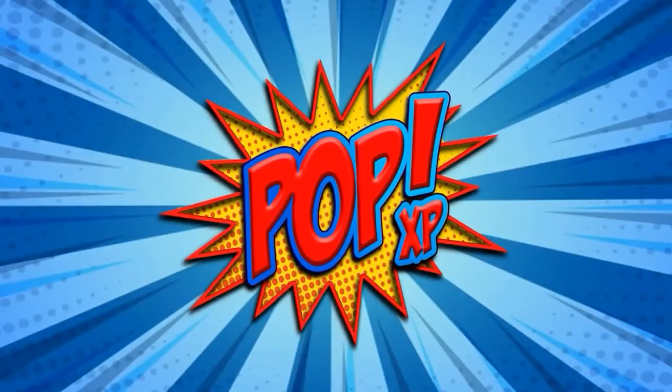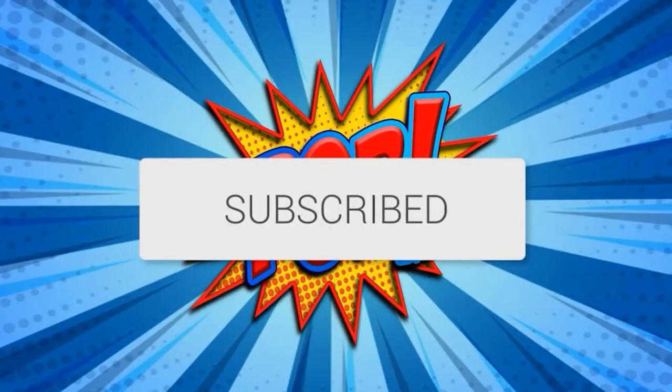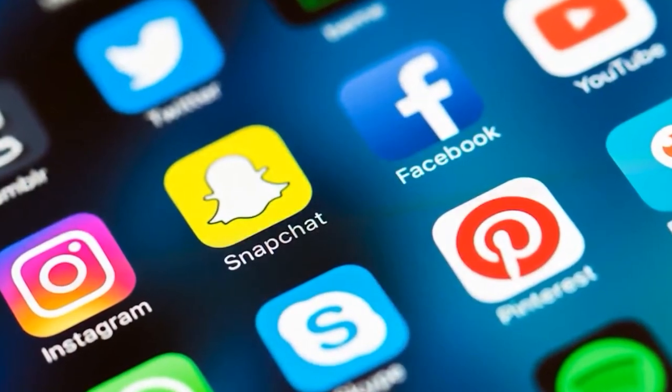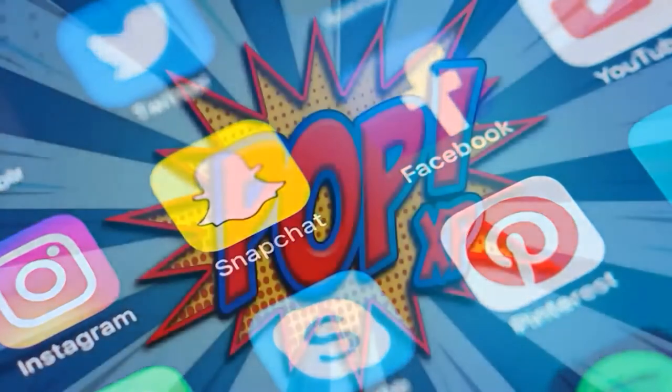Hey everyone, welcome to PopXP. Before the show starts, make sure to click that subscribe button and click the bell to get notifications when we go live and upload awesome new content. And don't forget, if you can, make sure to share our stream on all your social media outlets. We appreciate it, and thanks for helping us grow the PopXP channel.